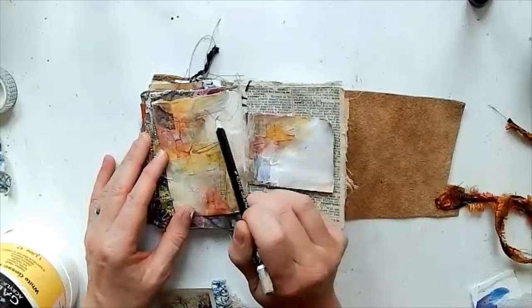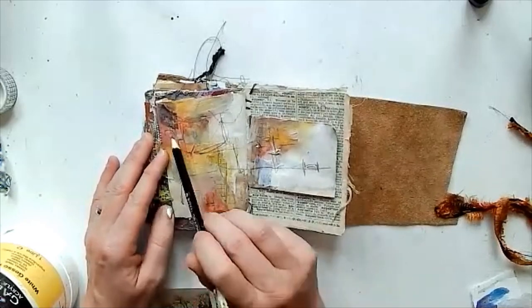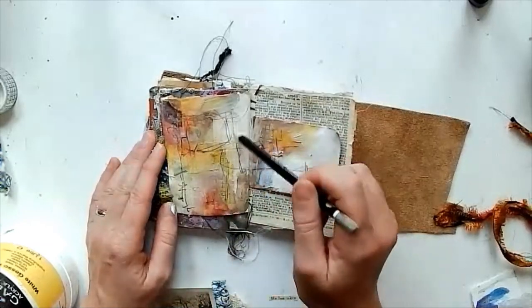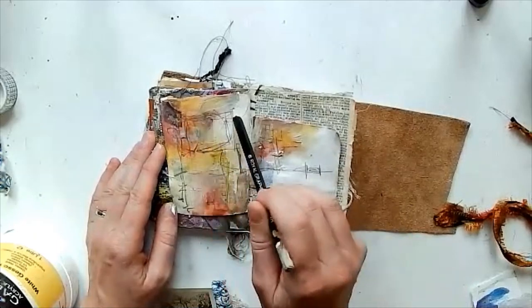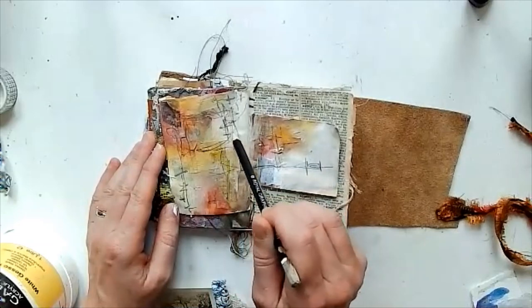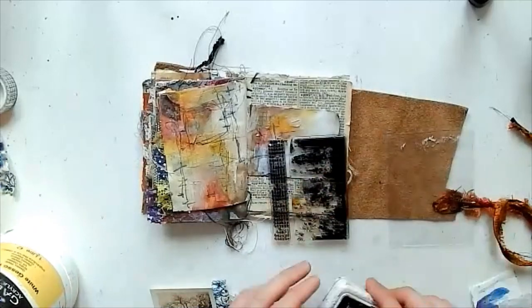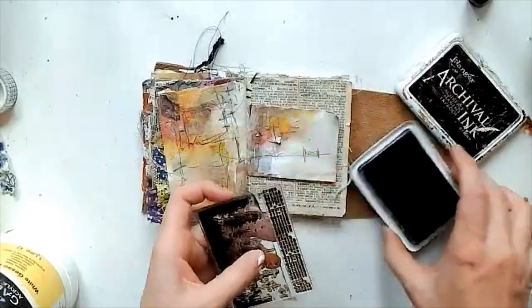I'm just making really intuitive little marks here with the pencil — I'm not really thinking about it, just letting it come quite naturally and keeping it quite loose. I like how that turned out; I'm liking the marks. I wasn't that keen on the background, but adding these marks on top made it loads better.